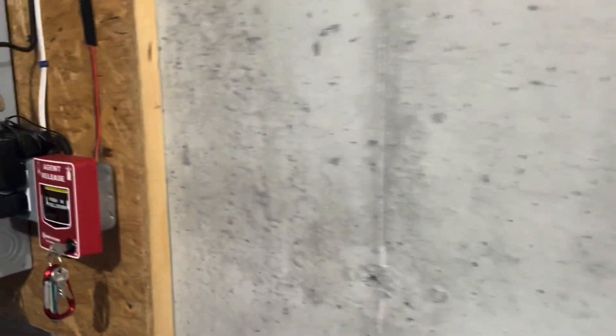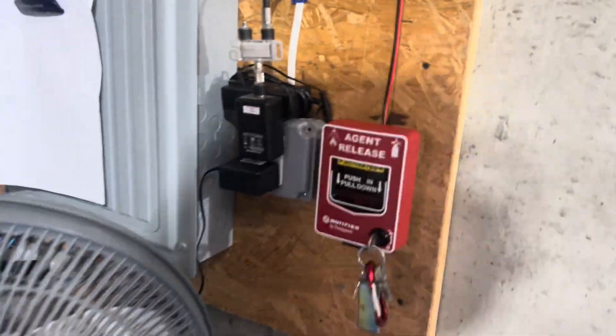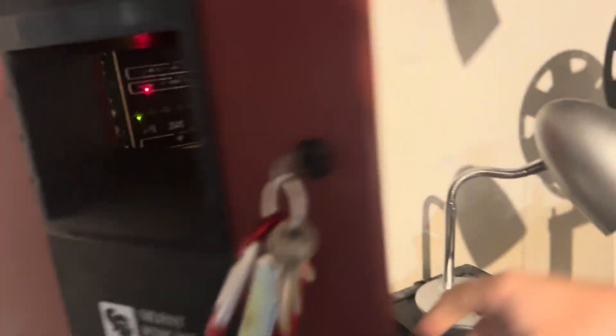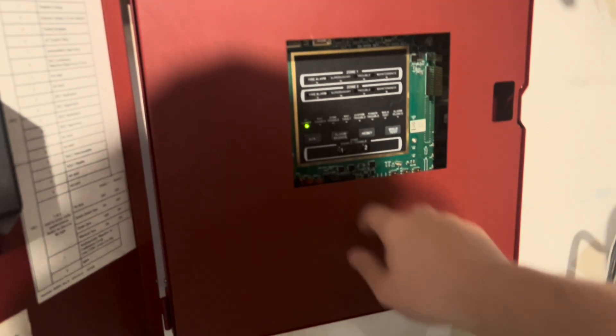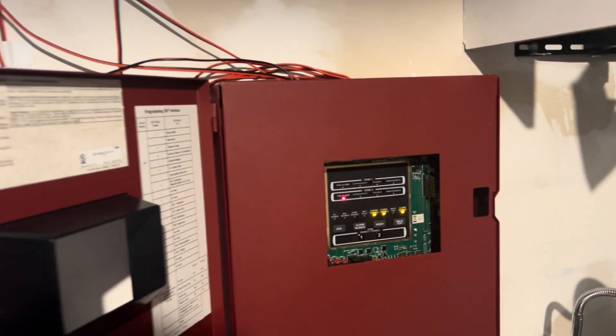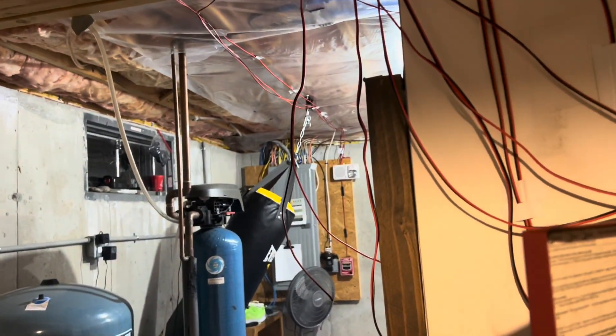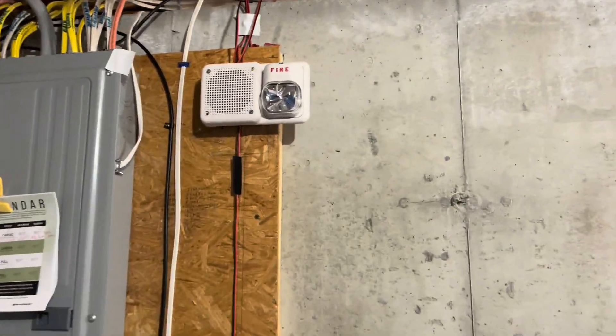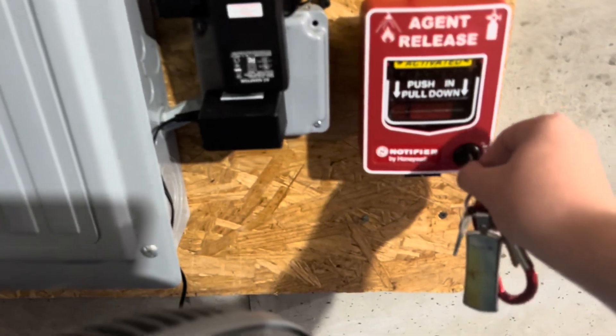The message continues, but the host decides to do it the traditional way that a lot of people do — silencing the panel first, then resetting the devices. The panel is silenced and the devices go quiet. Silence achieved. Then we reset the Notifier.